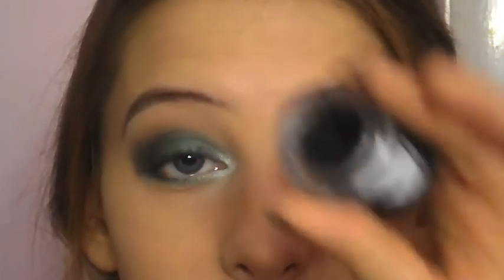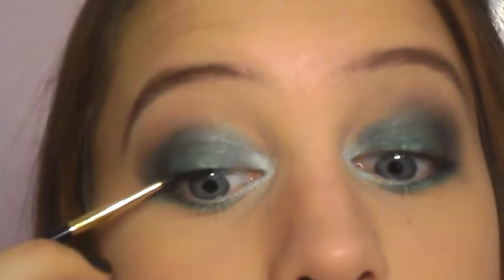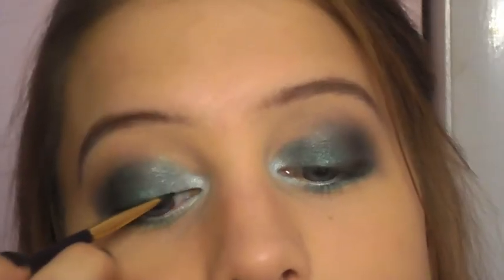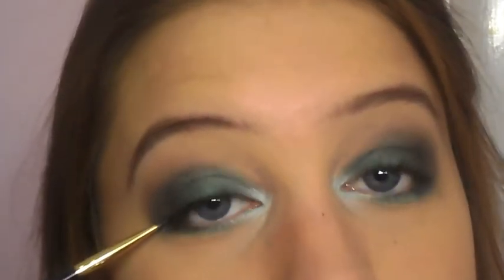For eyeliner I'm going to be using my Tarte Amazonian Clay waterproof gel liner and the small brush that it came with, carefully dragging a little bit along my lower lash line.